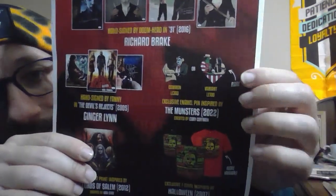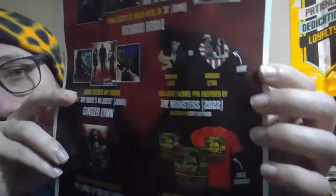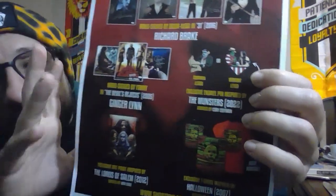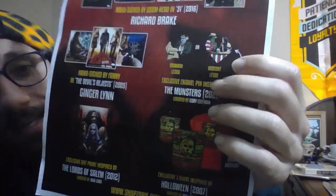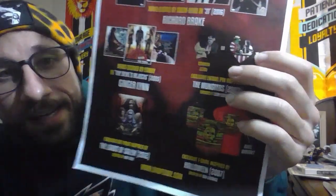Let's take a look at the Munsters pin. The one I got was the common, or the variant. The rare one is actually Herman Munster with his wife — sorry, not Eddie Munster, Herman Munster. I don't know why I said Eddie! But anyway, Herman Munster. So that's pretty cool. I don't have a favorite of these two, I don't mind either, even though the other is the rare one. I like the one I got.